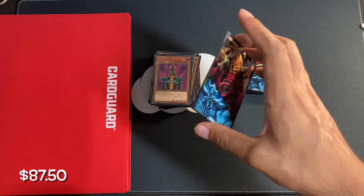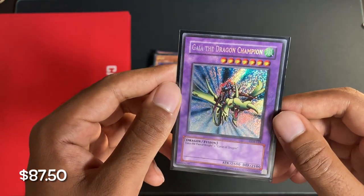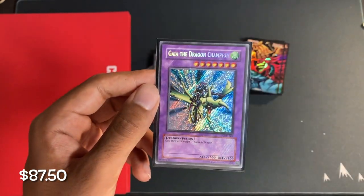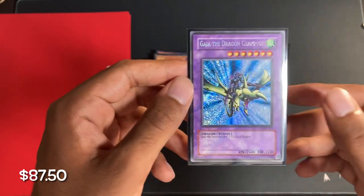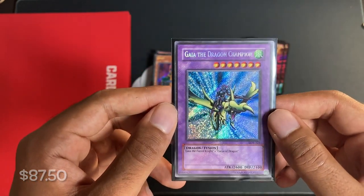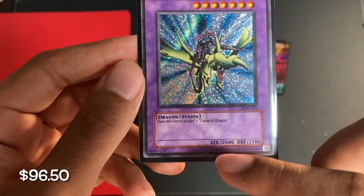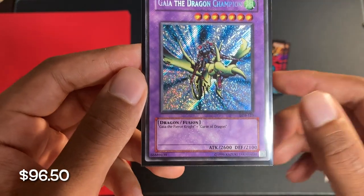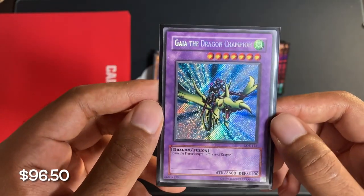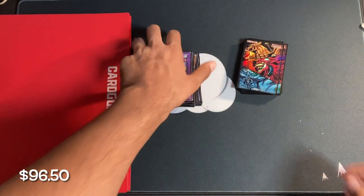Next, we have my favorite card that I bought. This is an original 2002–2003 unlimited printing of Gaia the Dragon Champion — it's the one card I bought in unlimited instead of first edition. Pretty obviously the first edition version in near mint would cost you probably like $1,000. But if you'll notice, this has a full hollow bleed throughout the entire card. It is quite beautiful and I'm very happy to have this — definitely my favorite card from the entire video.